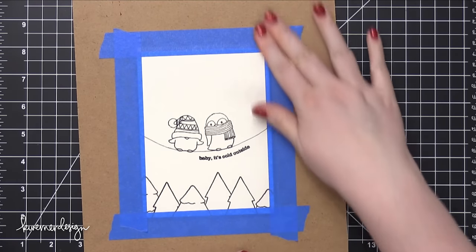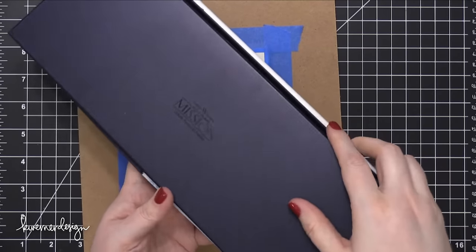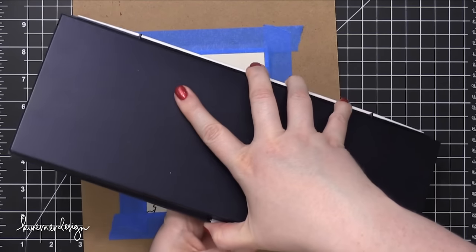I've taped that watercolor piece down to a board using some 3M Painter's Tape, and I'm going to be using my Mijello Mission Gold watercolors today to paint this scene.